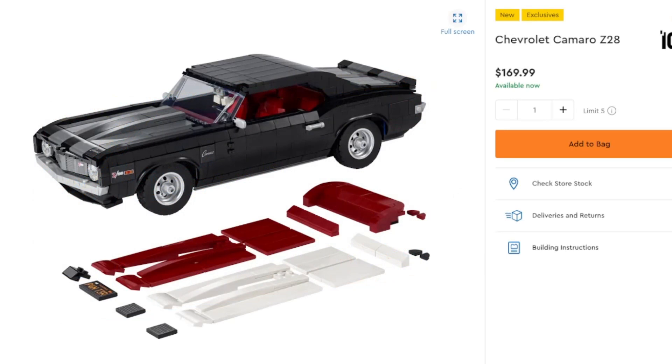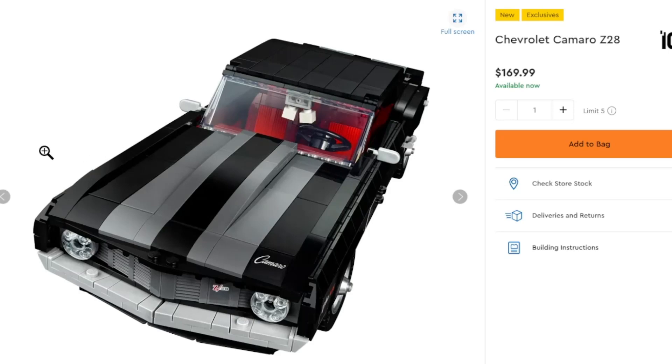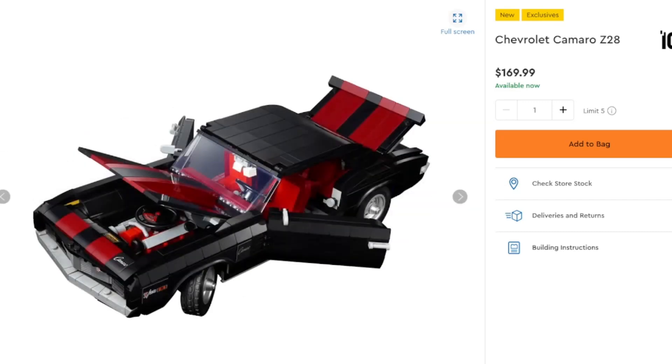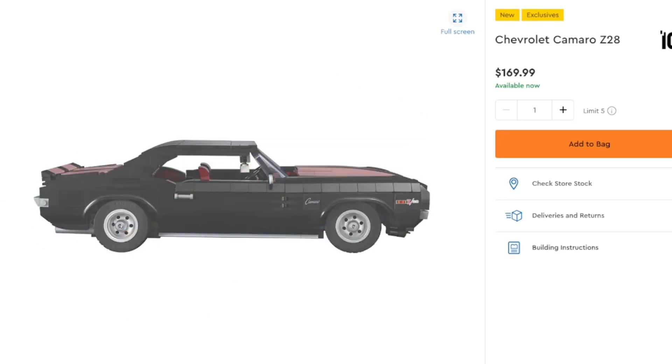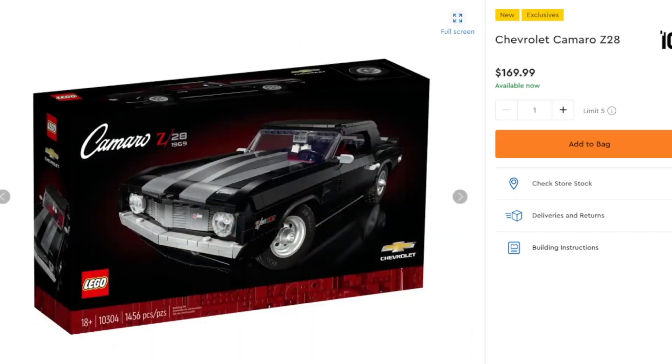Next up we have the Chevy Camaro Z28, which is pretty hefty at $170. You do get a decent amount of customization with color diversity — you can add stripes of either silver, red, or white, with a detachable roof. There are custom license plates depending on which one you want, interchangeable headlights, and you can customize it with lucky dice hanging over the rear-view mirror. Really nice build here — it has great displayability, you can show off the engine. If you're a car person, you might want this. You can give it to a child to play with, but you probably don't want them bashing it into every surface. Still a really nice looking Chevy Camaro Z28 from LEGO.